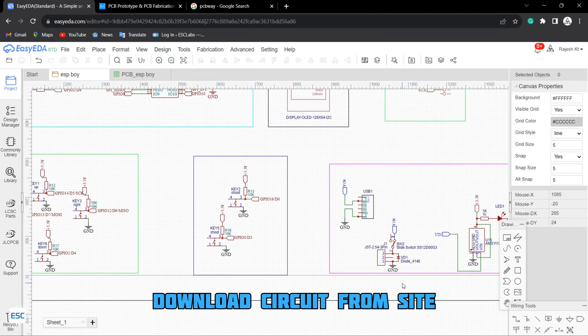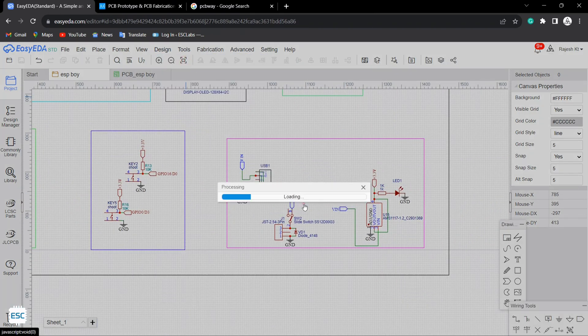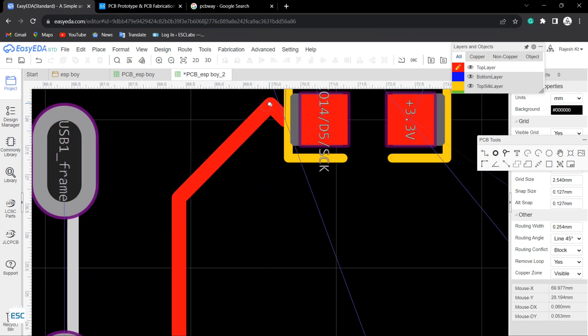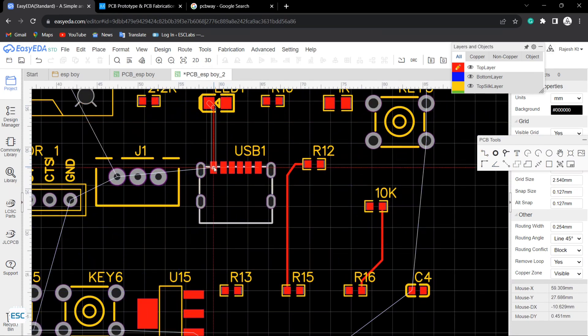You can find the circuit diagram from the video description. Then I converted the circuit diagram into a PCB. Here I designed the PCB just like the game controller, and here is the end result.